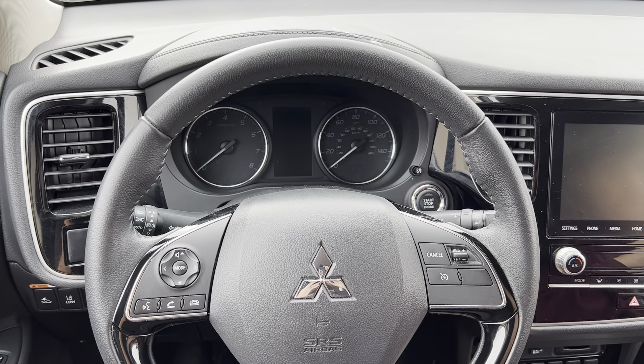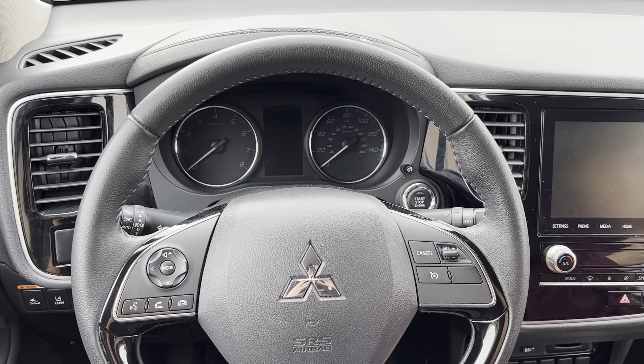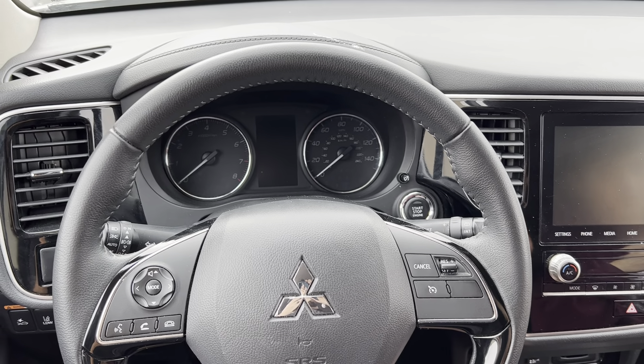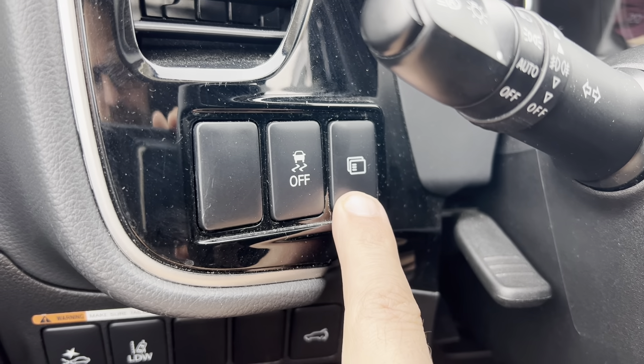In this video, I'm going to show you real quick how to reset the routine maintenance required on a 2021 Mitsubishi Outlander. Pretty simple process. What you're going to want to do is not turn the vehicle on. Just to the left-hand side of the steering wheel, there's going to be this button right here that looks like a menu.